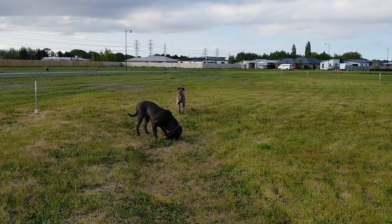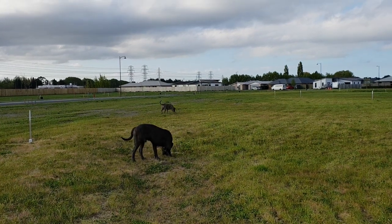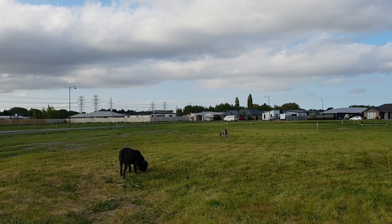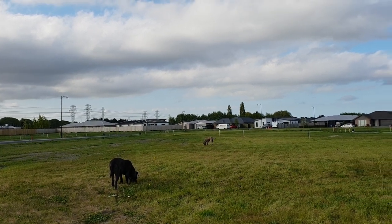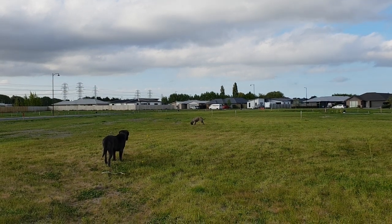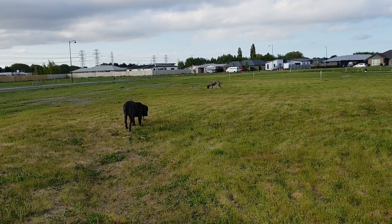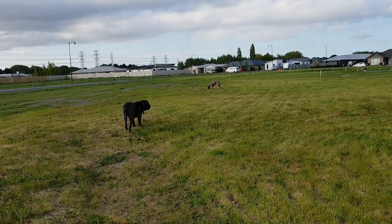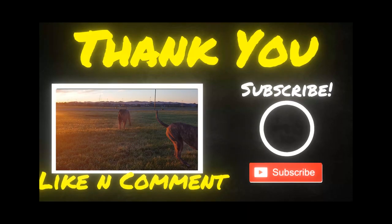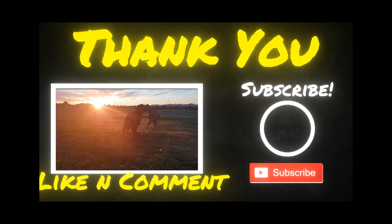My routine is I walk my dog three times a day — 6:30 in the morning, 3:30 to 4 in the afternoon, and about 10:30 to 11 o'clock at night. Most of the time I make videos when I take them out in the morning and afternoon, because the nighttime is too dark. And now they're all happy chewing grass like cattle. See ya!